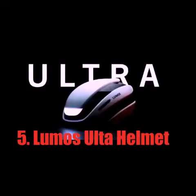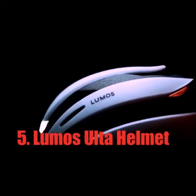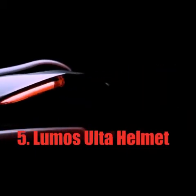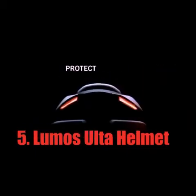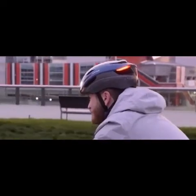This is Ultra — the latest helmet from Lumos, the best smart LED helmet you can buy. Ultra will simplify your life, protect your head, and even help prevent accidents. Best of all, it's designed with affordability in mind, so that a Lumos helmet can finally be accessible to everyone.